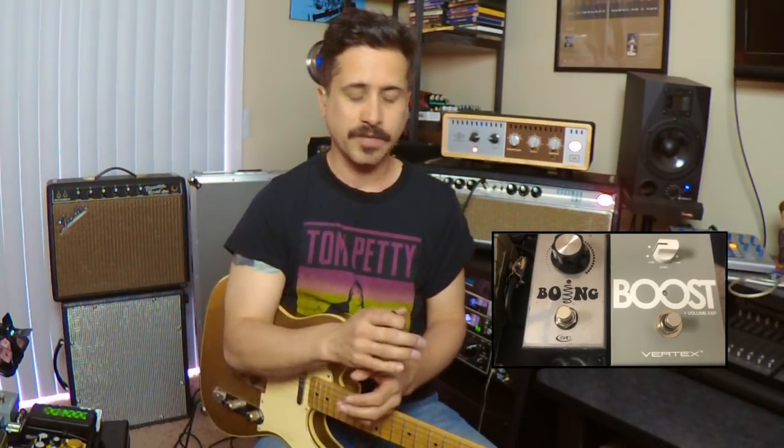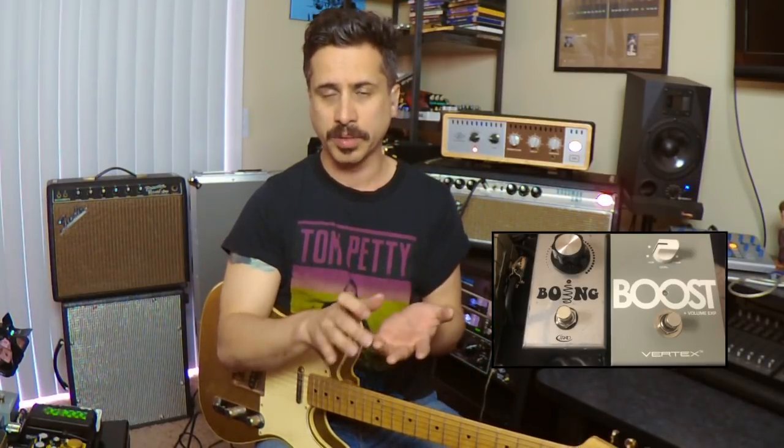We're going to start with the Vertex Boost, which has become really popular — you see it on a lot of pedalboards nowadays. I've seen everybody from Robben Ford to Wayne Krantz and a whole slew of other players here in Nashville using it. I use it maybe not so differently than most, but there are probably a few things I can talk about that may be a little bit different than you'd expect.